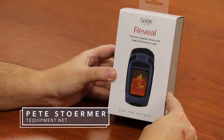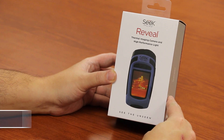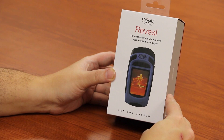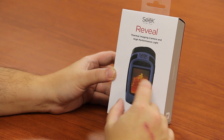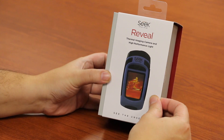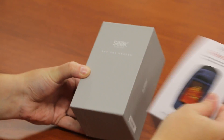Hey everybody, Pete Stormer here, thermal camera sales manager for tequipment.net. We're here to take a look at the Seek Thermal Reveal. This is a self-contained unit. Unlike their phone-based devices that plug in, this is an all-in-one unit — self-contained, takes pictures, gives you nice thermal images, has good resolution. Let's see what's in the box.